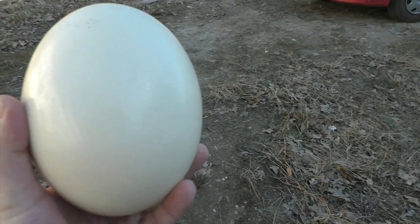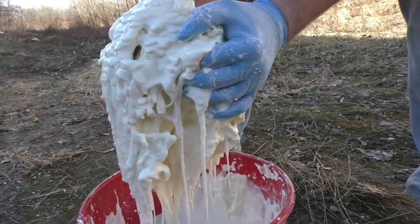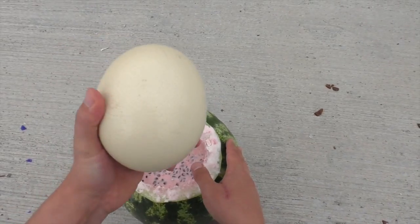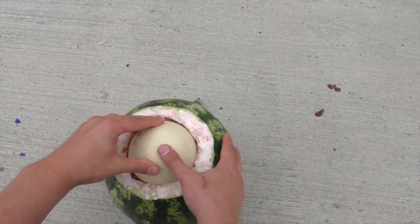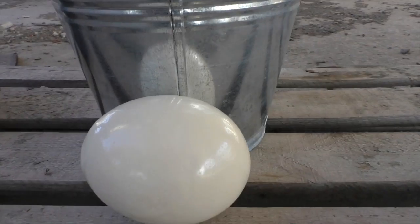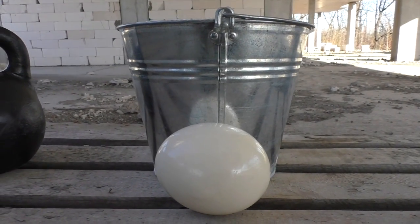I've got the ostrich egg and oobleck. What do you think we can do with all that? Once I tried to put an ostrich egg inside a watermelon full of oobleck just to find out if it could protect the egg. Today, I decided to put the egg in the bucket full of oobleck just to see if the pressure made by a 24kg kettlebell will crack the egg.